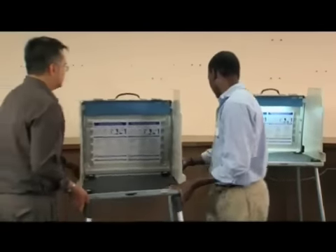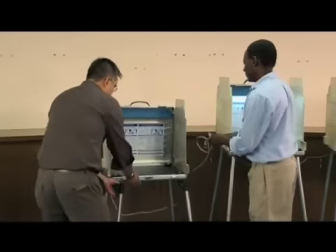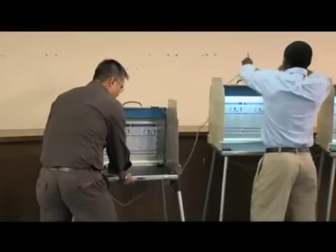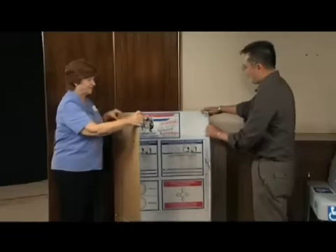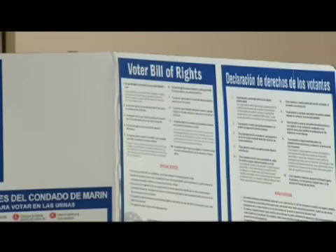Assign another clerk to make sure the booth for voters with disabilities is set up and to arrange all voting booths to assure privacy for voters. Place the trifold signboard in a central location visible to voters. Make sure all poll workers are familiar with the Voters' Bill of Rights on the signboard.